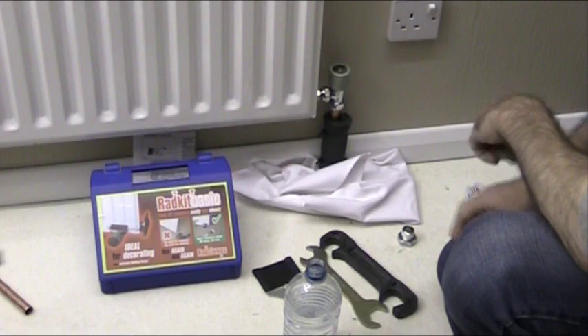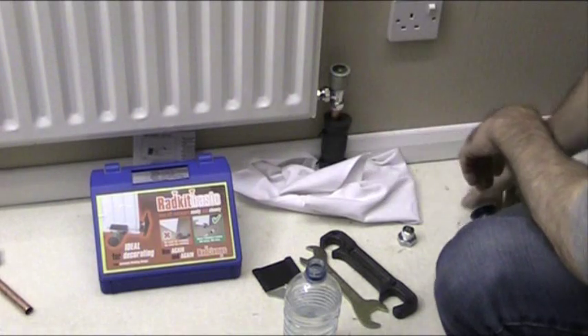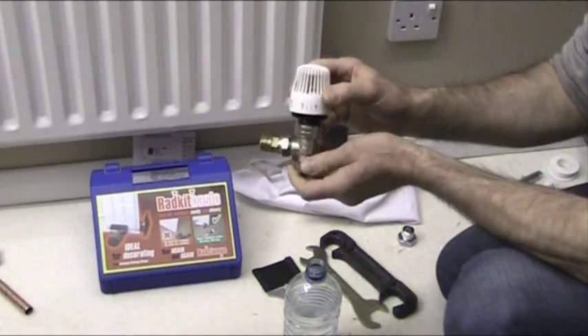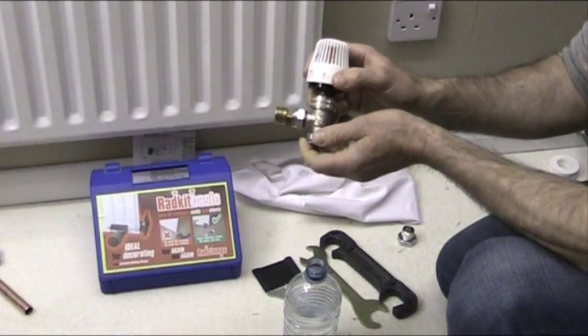Hello. What I'm going to show you in this video is how to change this standard wheel head 15mm radiator valve over to a thermostatic radiator valve without draining hardly any water from the system.